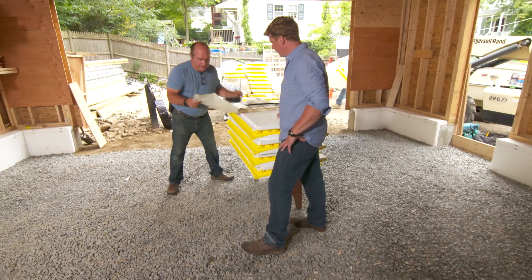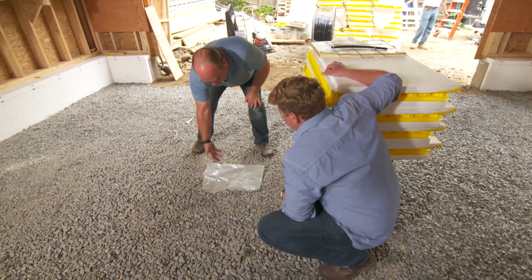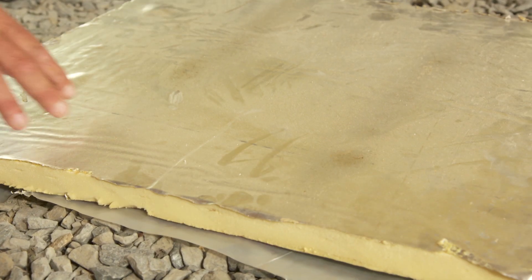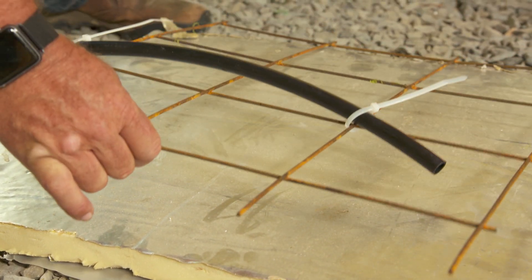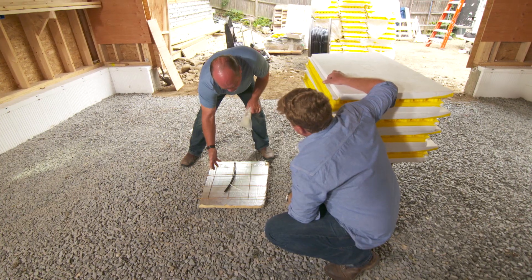Historically, we always did it this way: you'd put a vapor barrier down to make sure no moisture came up. Then insulation — either one-inch or two-inch thick. But then, it was always this mesh, the wire mesh. You'd have to get down on your hands and knees and do these zip ties. That was labor-intensive.